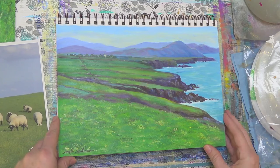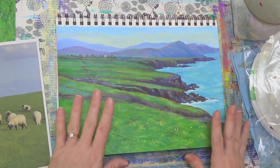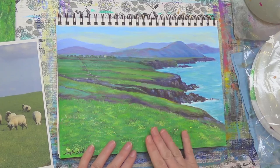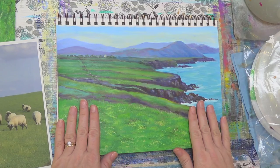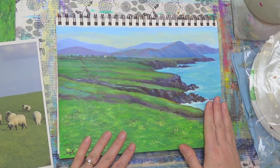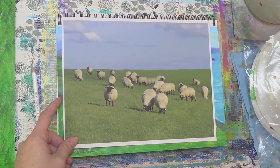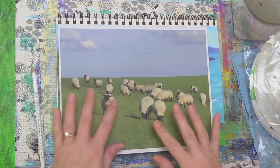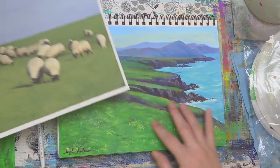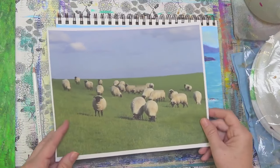Hello, this is Angela Anderson. Thanks for joining me tonight. We are going to be doing the second part of our two-part Ireland Emerald Isles series. We did part one on Saturday, and I'll be showing you today how to add some sheep to it. This is my reference image, so we're going to pick a few sheep and add them on this part of our coastline.